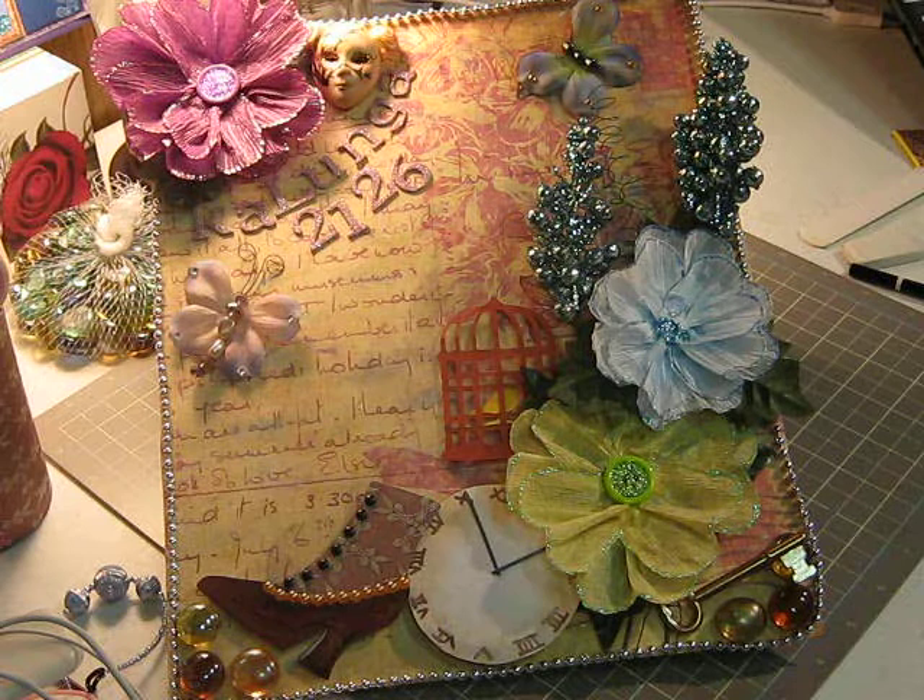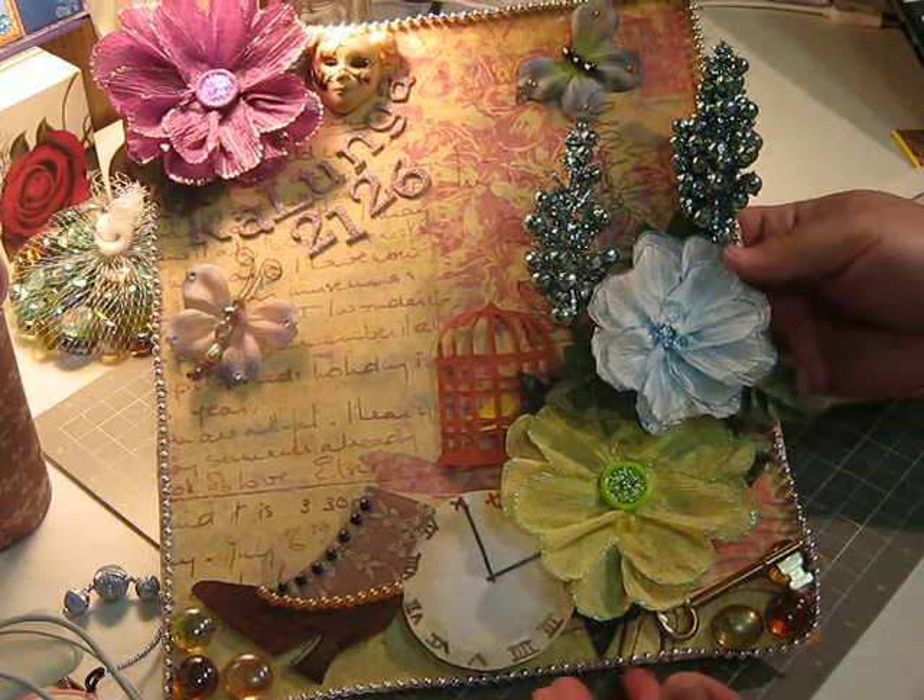Her projects come out so beautiful. She made a card called the Exploding Easel card and I really wanted to mimic what she did with the little bit of stuff I have. I didn't have everything she had, but I improvised and this is what I've come up with.